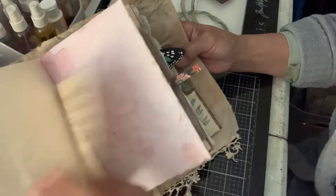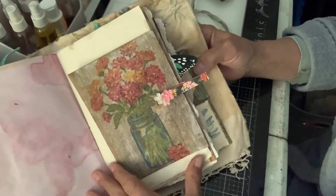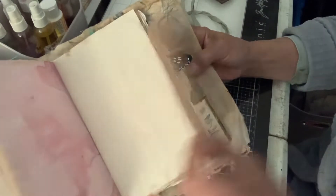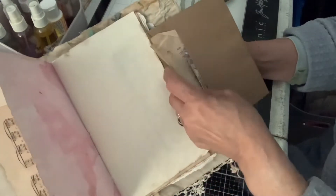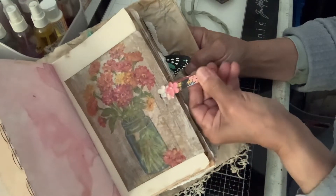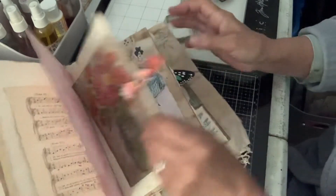More music page, more beet page. This is a napkin decoupaged envelope, and inside we've got some old vintage ephemera. And a little paper clip that is altered from a friend in a swap.